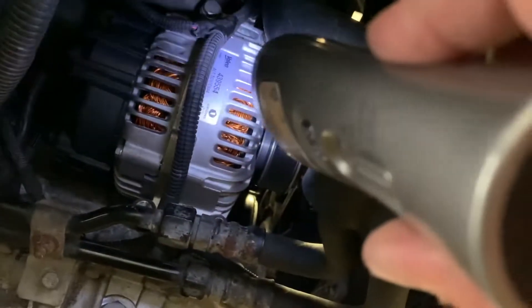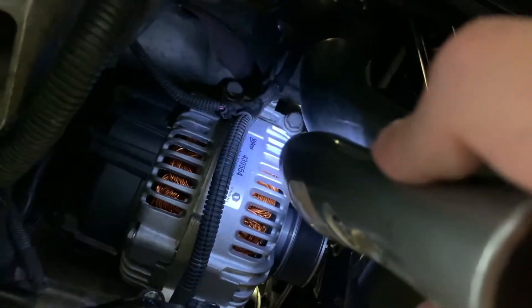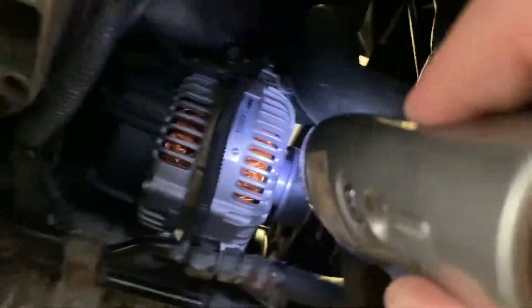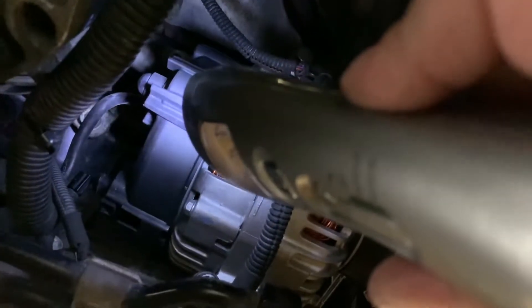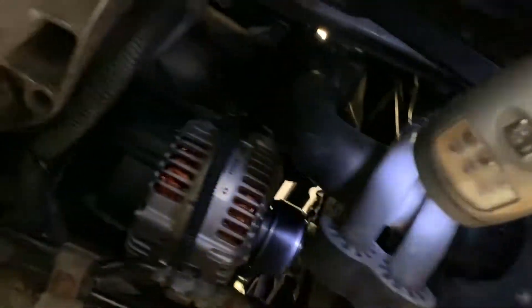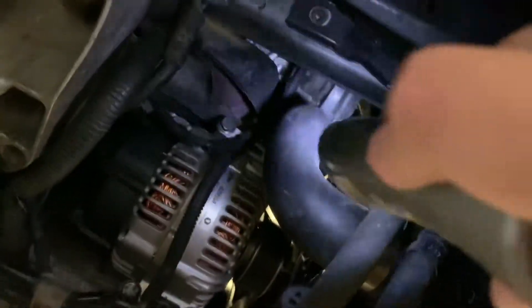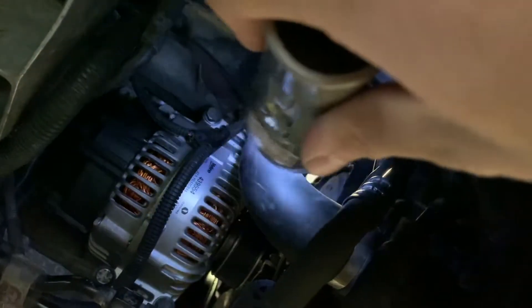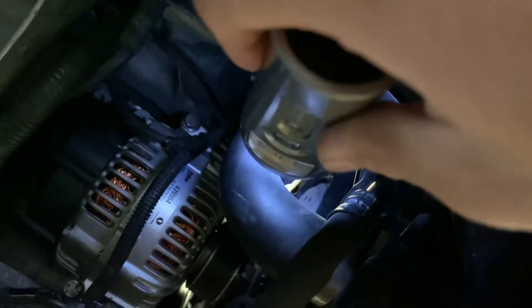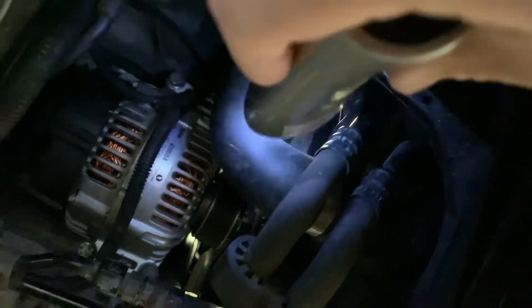Once you take the four bolts off the alternator — two up top and two down below — just be careful because it will fall, so have someone helping you or support it. Take that 13 millimeter nut off, which is the main positive connection to the starter solenoid, then you can finagle the alternator out. There's one last issue: the lower radiator hose is actually going to be in the way. Have a second person carefully compress the hose toward the radiator — don't apply too much pressure, especially if your hoses are brittle — and squeeze the alternator out of the space.